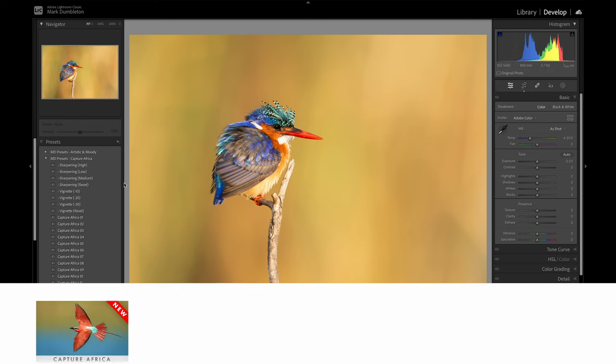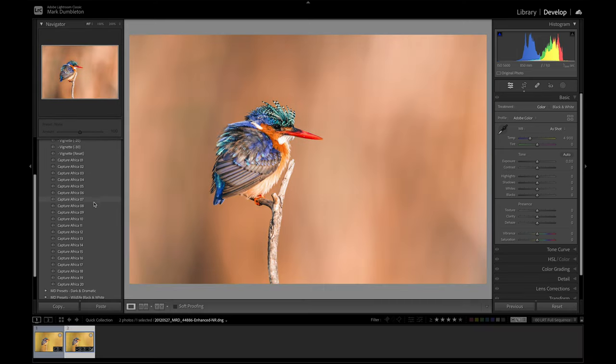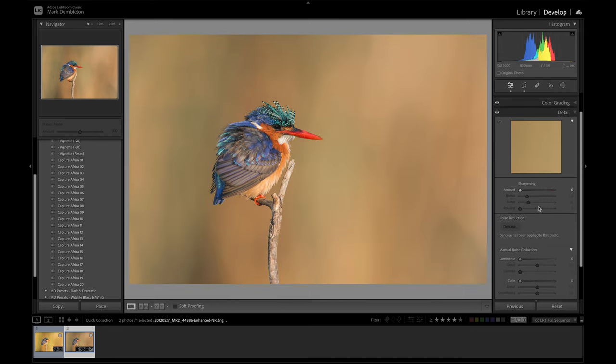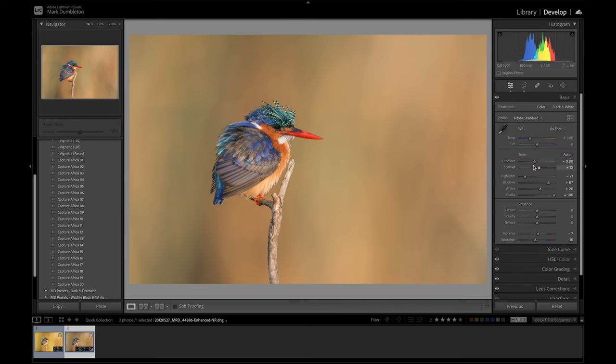I'm going to use the new Capture Africa preset pack that I've just released — it's got 20 presets and I think I'll use number nine. It changes the colors nicely, and this preset pack doesn't actually change exposure or white balance, so I'm just going to adjust my exposure, drop down a little bit of contrast, and because I'm going to apply clarity, dehaze, and texture later using offset adjustments, I'll make those zero. I'll make sure sharpening is off for now and lens corrections have chromatic aberration checked, and then we can begin with masking.